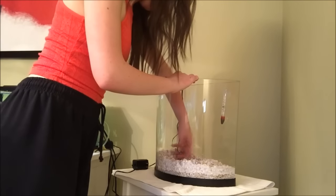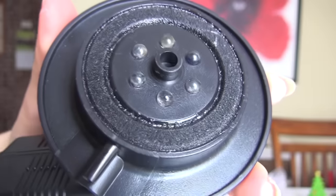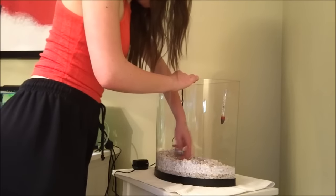You want to make sure that you cover the flat platform around the actual LED puck itself, but you don't want to bury the actual lights, because then you won't be able to see them through your substrate and your tank will be too dark.